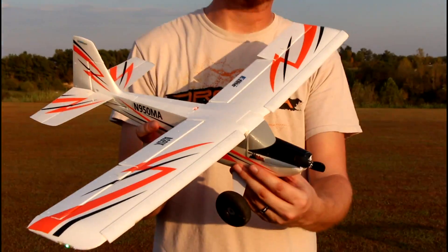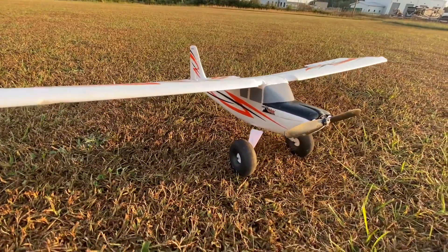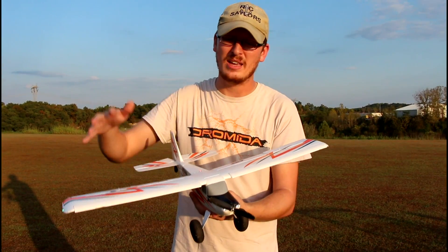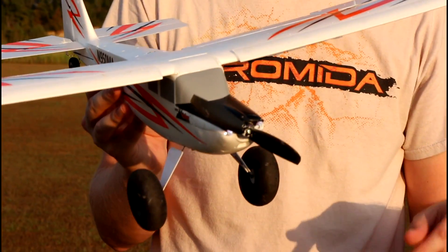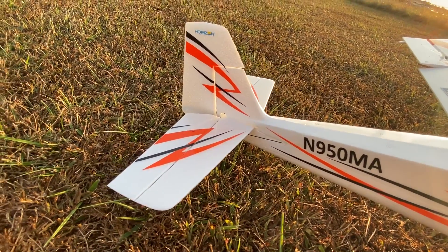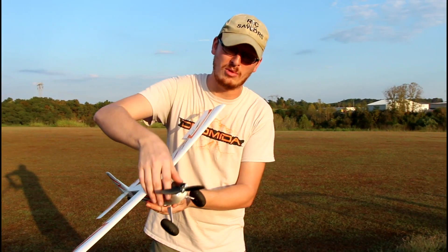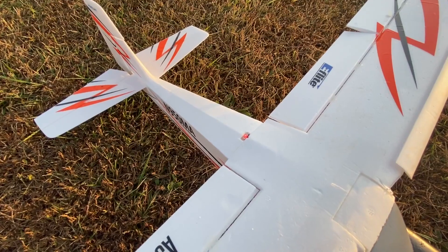We're at the airfield with the E-flite UMX Timber. I knew the Timber existed in a much larger version, but this is a plane that comes in a box. The UMX little guy in a big box - you just get it out, bind it up to your transmitter and put it in the air. It has AS3X auto flight stabilization, and with these big bush wheels we can land and take off on our grass field. It has a brushless motor with lights installed all over it.